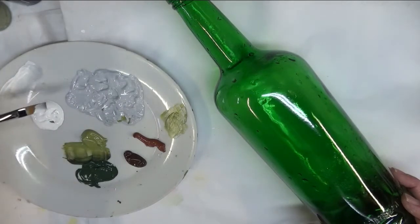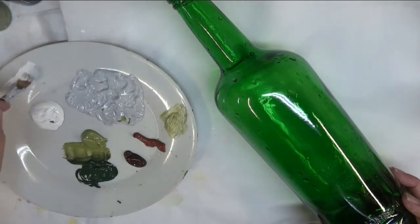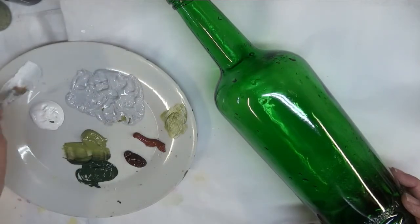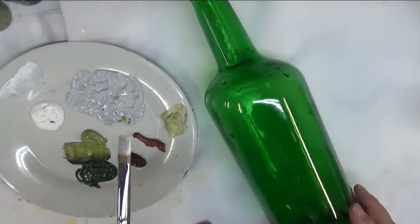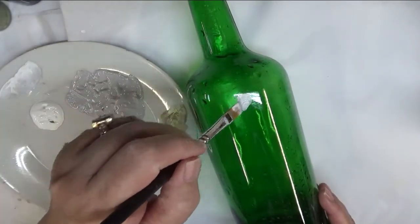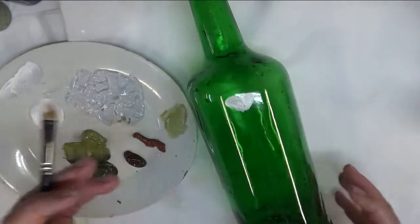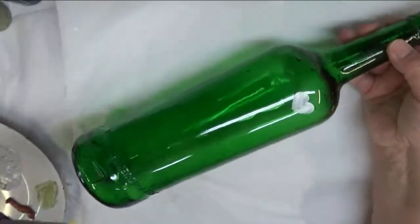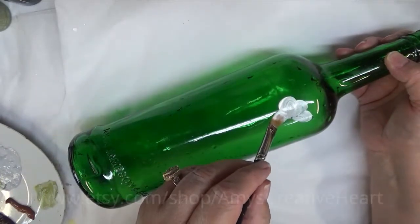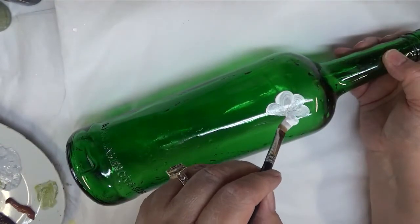I'm just touching each side of my brush into the cup — the different colors, again this is my combination of licorice and wicker white along with wicker white. I'm just going to start off by doing some different sprays here of the hydrangeas and I'm going to move my plate back so I have room to move my bottle around. I'm trying to get good coverage as I begin.